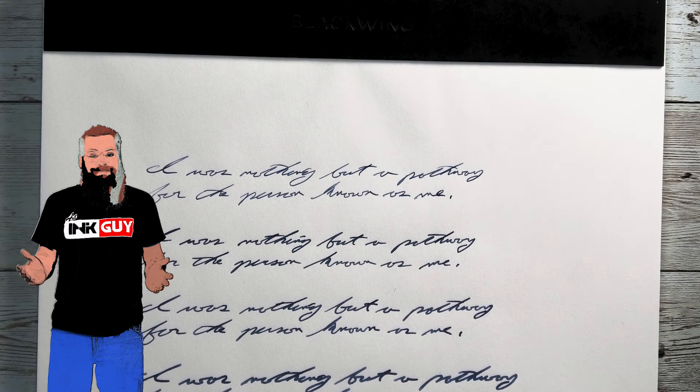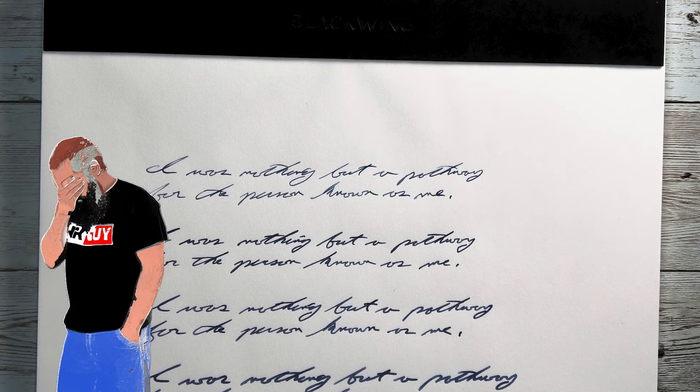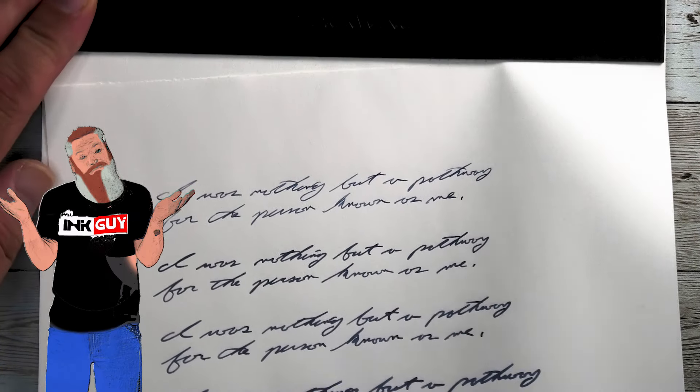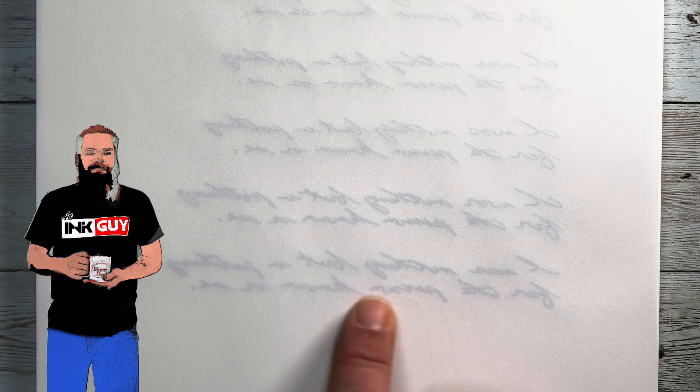This is not in itself known to be fountain pen paper, as in Blackwing paper. So we're going to start out by asking: what about the back of the page? That tears away nice and easy. Looking at the back of the page — really surprising. Look at how Blackwing paper is handling fountain pen ink incredibly well.